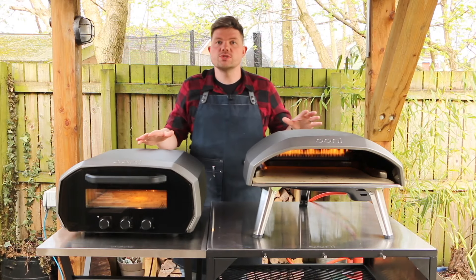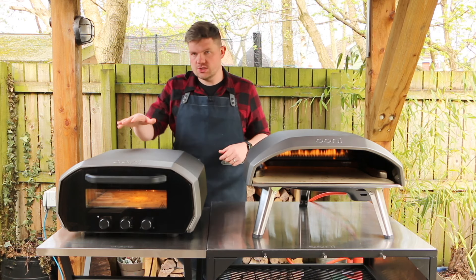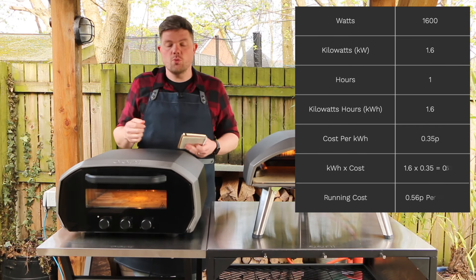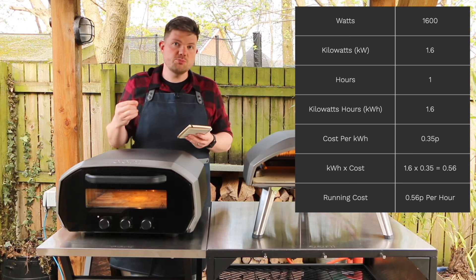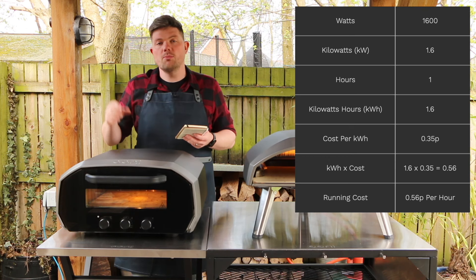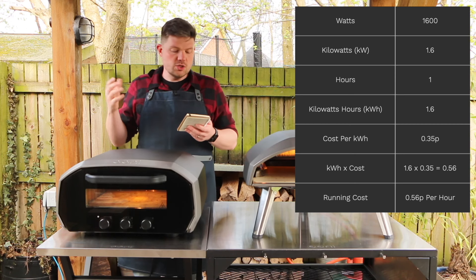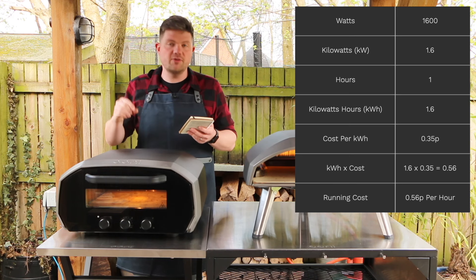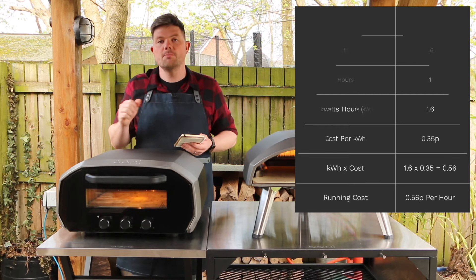While these ovens are coming up to temperature, let's talk about running costs. The Volt 12 is a 1600 watt oven which means it runs at 1.6 kilowatts per hour. We currently pay about 35 pence per kilowatt hour, so the equation is 35p × 1.6kWh = 56p, meaning this oven costs 56p per hour to run.